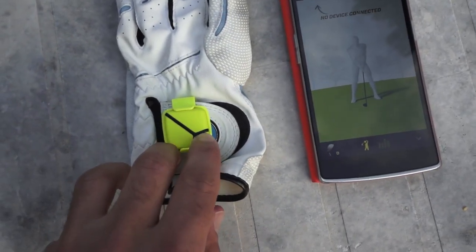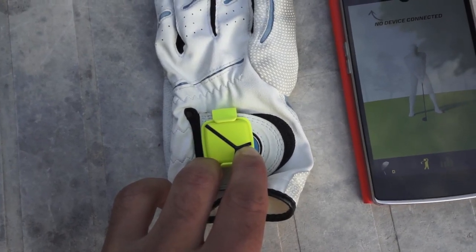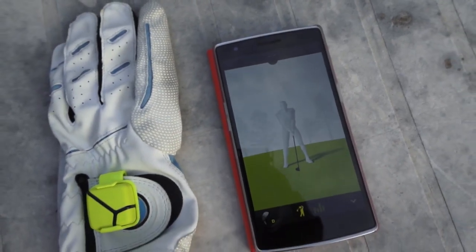Here's how it works. First you attach the Zep game swing sensor to your golf glove, then fire it up and make sure that it syncs up with the included app.